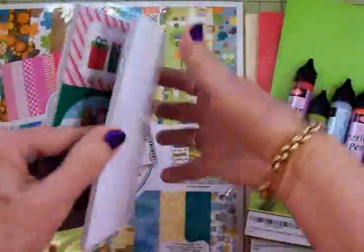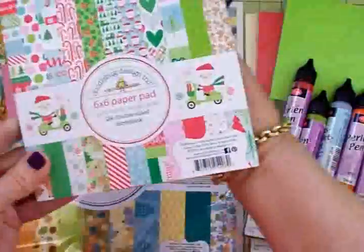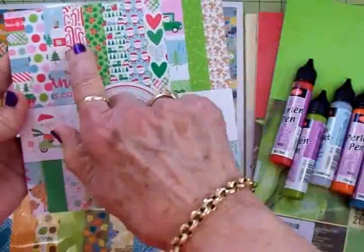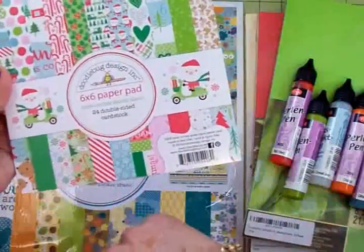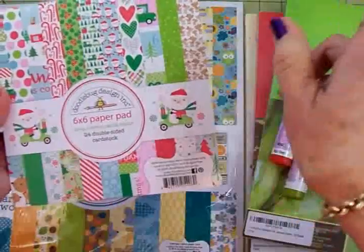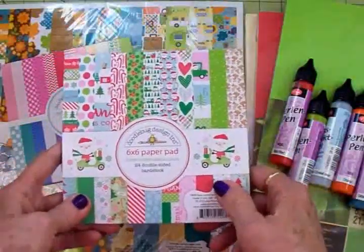Really cute paper pad — these are double-sided and there's two of each design. It looks like there are about 11 designs, maybe 22 total. Anyway, it's cute, guys, and I'm so glad I got it.